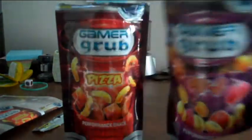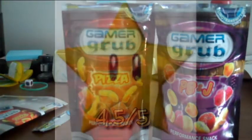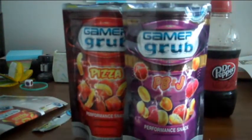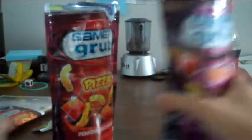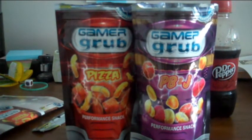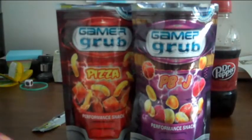I think the peanut butter and jelly is definitely my favorite, but pizza was really good too. I give it 4.5 out of 5 stars, guys — that was really, really good. I'm going to have some more actually. Mmm, good stuff. Well, thanks for watching. Go order yourself some Gamer Grub — it's very, very good, it's absolutely delicious. GamerGrub.com. Do it now. This has been Shinjinator, signing out.